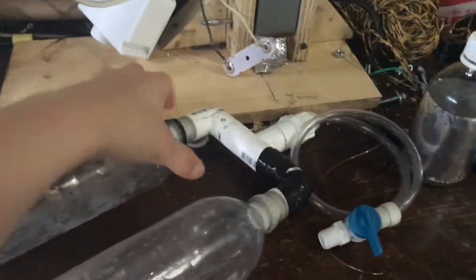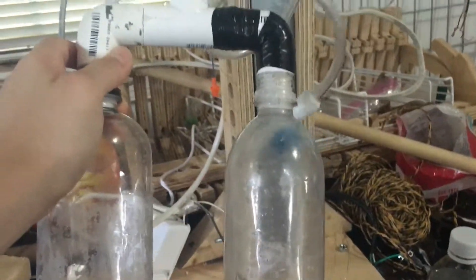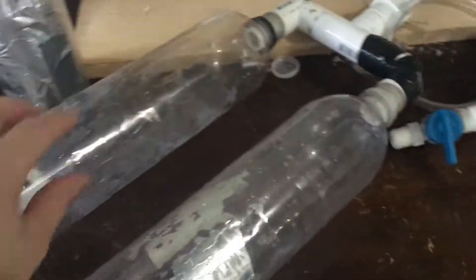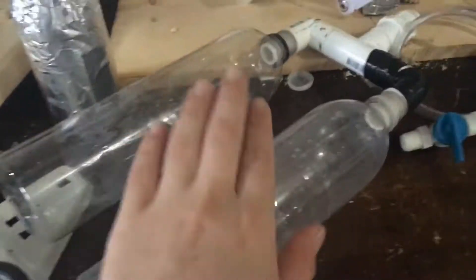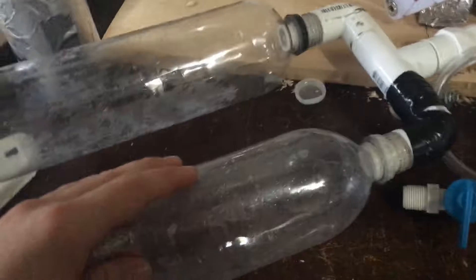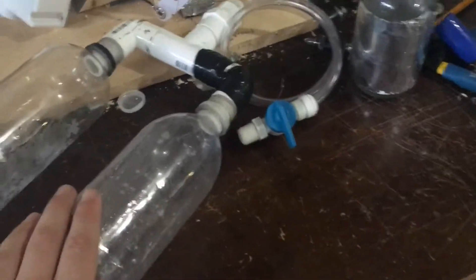Hi, and in this video I'll be showing you this scuba air tank that is used for breathing underwater. This scuba tank is pumped up to about 35-40 psi, and I can get about 8 breaths worth of air out of it.